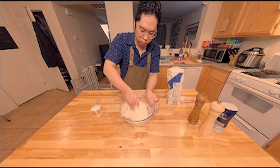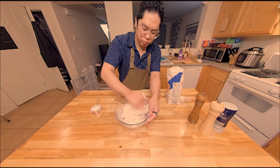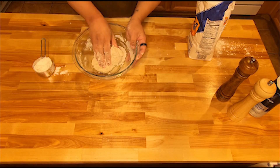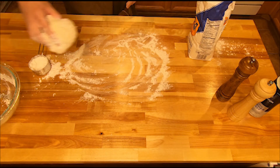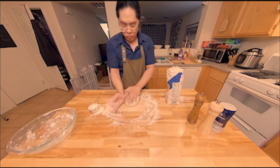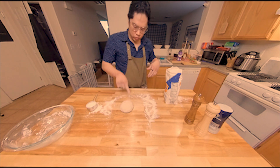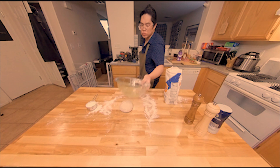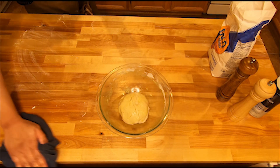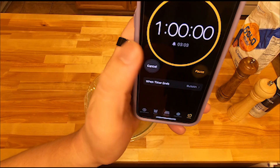Mix everything together, then line your surface with the flour you set aside and begin the kneading process. As a rule, I try to knead for at least 10 minutes minimum, making consistent pressure and alternating a crisscross and double-palm technique. Line your bowl with olive oil so the dough doesn't stick. Always keep a clean working surface — get into the habit of doing this and it will make the cooking process much more neat and organized. Let your dough rest for an hour.